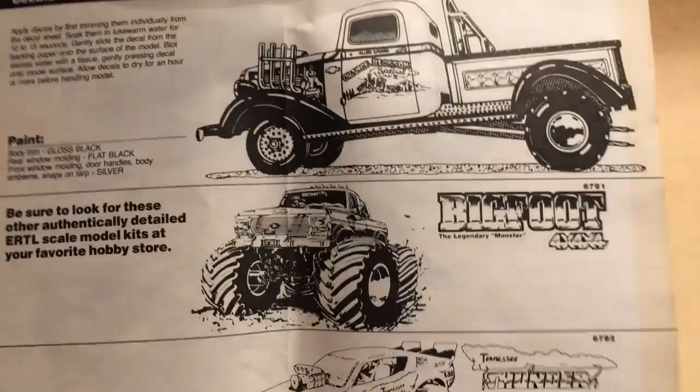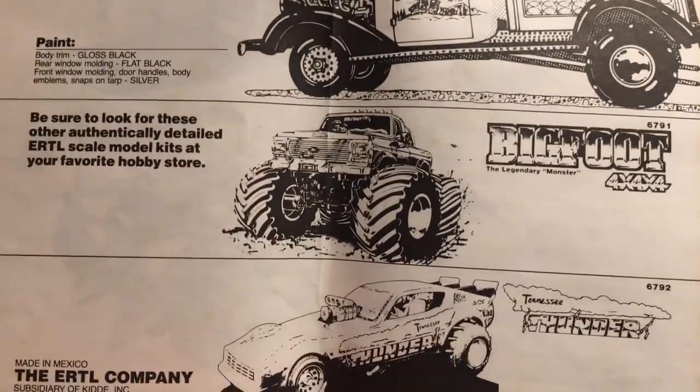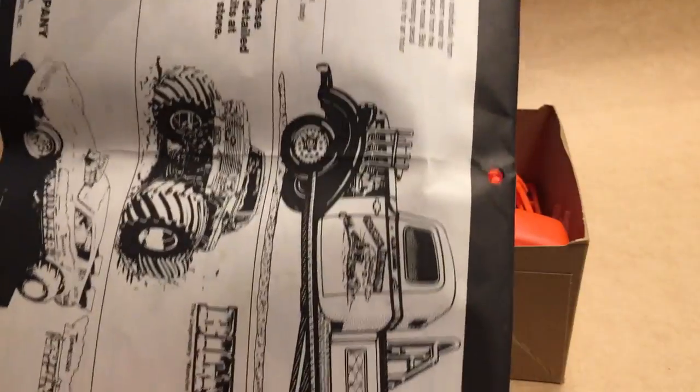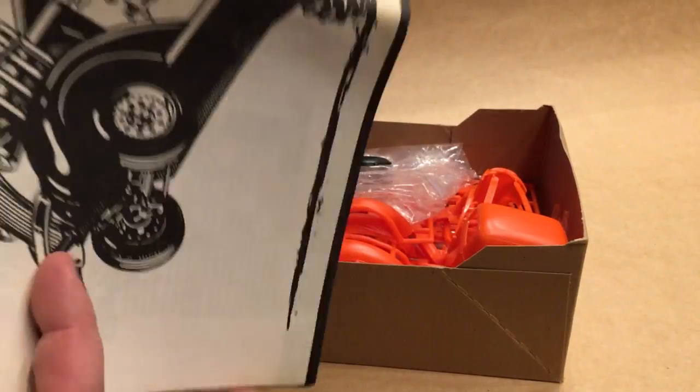We've got some co-cells here. Starting with the kit that you just got, AMT also had a Bigfoot kit and a Tennessee Thunder. The other thing I like about these is they're actually punched so that you can put these in a three-ring binder if you wanted to keep them — that's pretty cool.